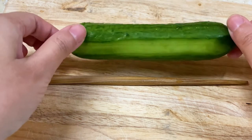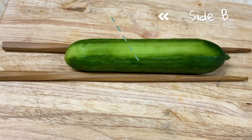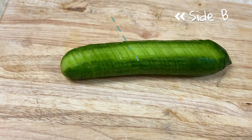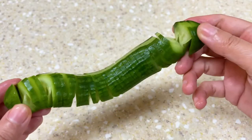Step two: turn the cucumber to side B. This time the knife will have a 45 degree angle. So after these two steps you'll get a very nice slinky cucumber.